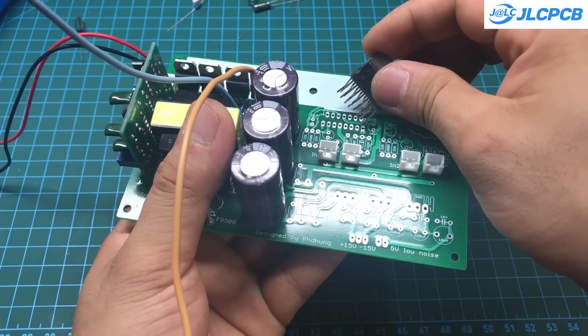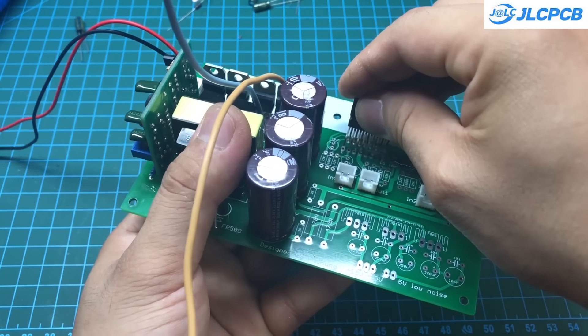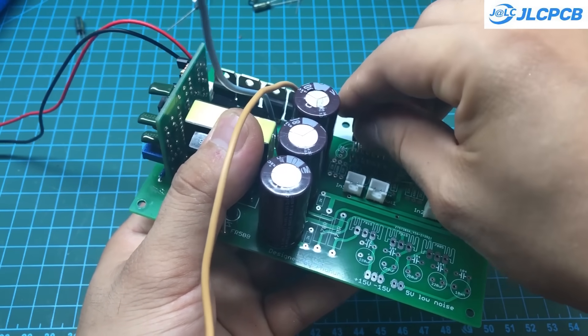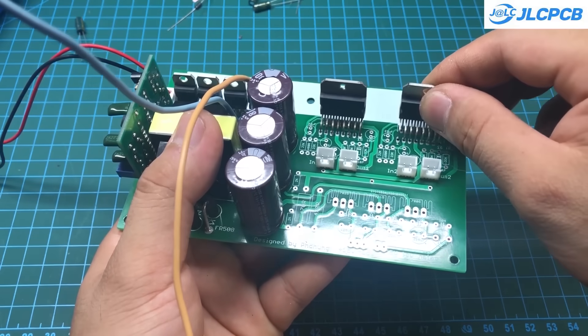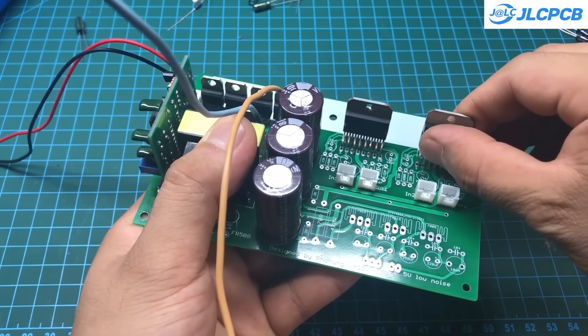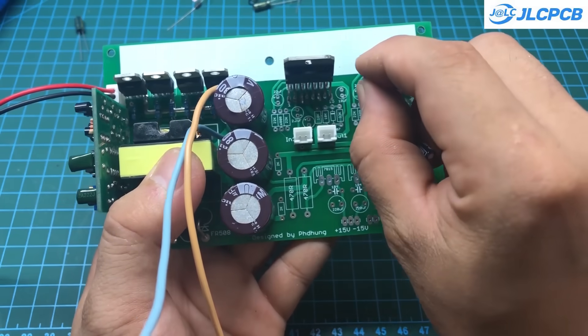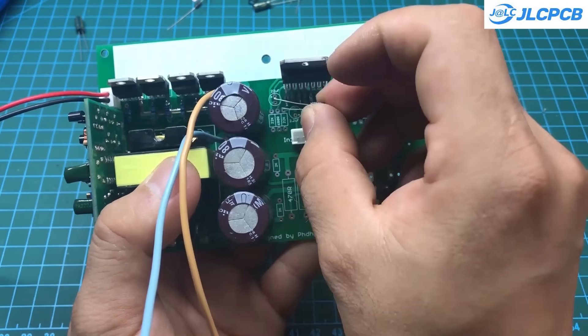Next, we will solder the TDA7294 ICs along with the surrounding peripheral components. This circuit includes an integrated 15-volt power supply for the pre-amplifier section and a low-noise 5-volt supply for the Bluetooth module. Simply install the components according to their labels and make sure to check the polarity of the capacitors carefully.